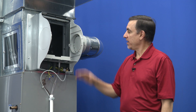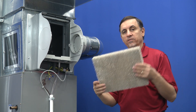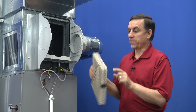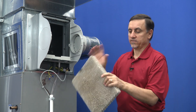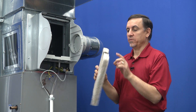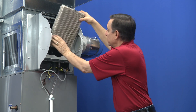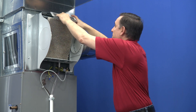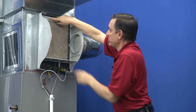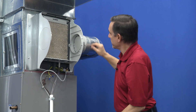Now that we have everything all cleaned up, we're going to put it back together. We're going to get a new humidifier filter, which we have right here. You'll notice there's a spray paint mark here — that's the top. It's only on one edge. There is no front or back; it doesn't matter, but you do want this spray mark on the top. This one slides into a track here and here and snaps into position.